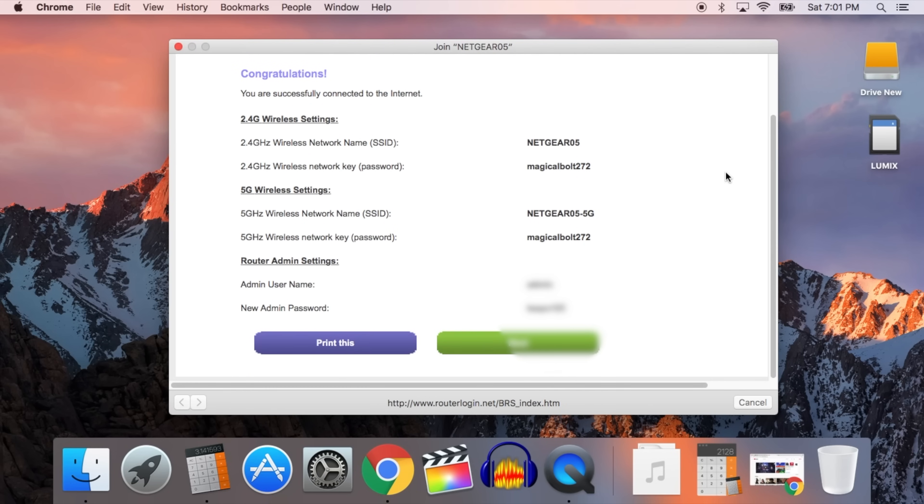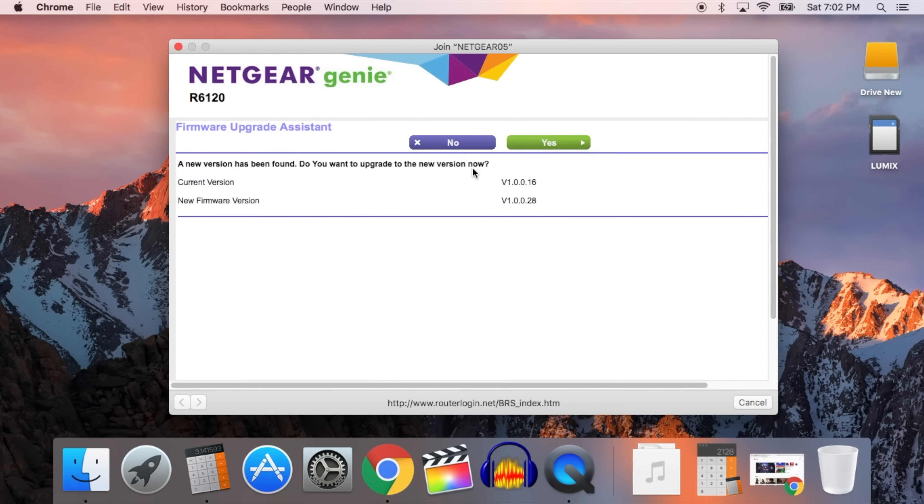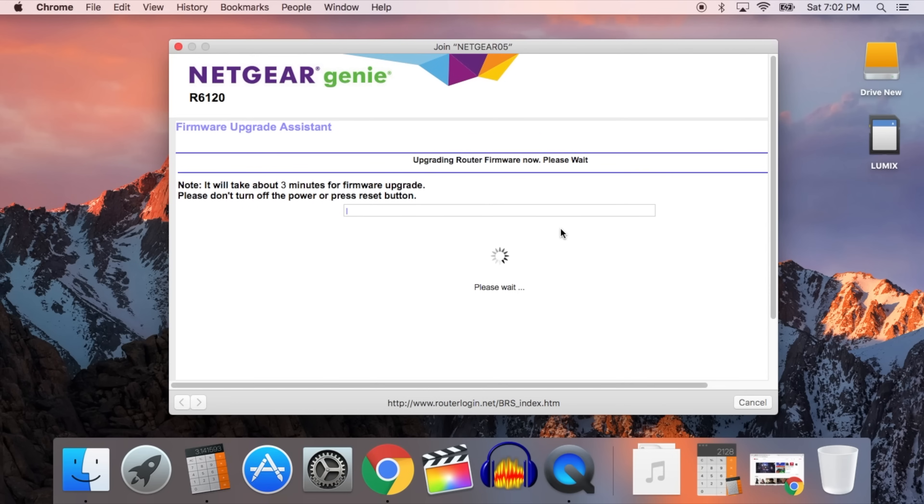You can print that page if you feel you're going to forget them, then click next and it takes you to the firmware upgrade page. If your router needs new firmware it'll display the new firmware version and you can click yes. The upgrade process takes about 10 to 15 minutes, and your router will reboot after the process — the window might even close automatically.